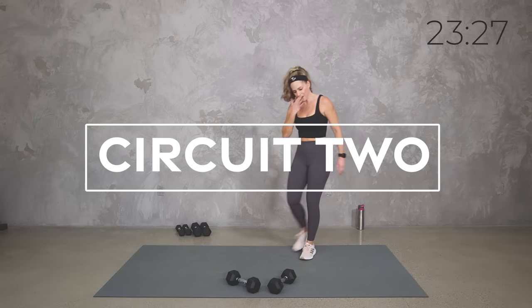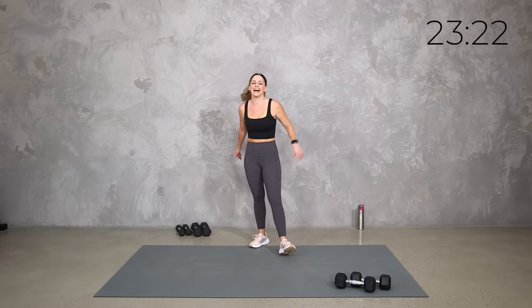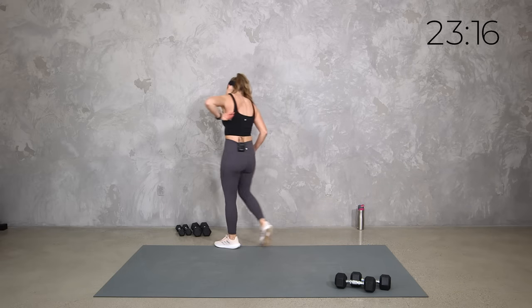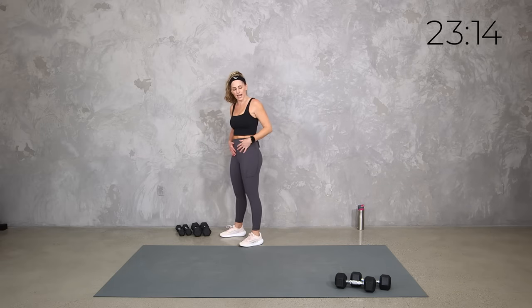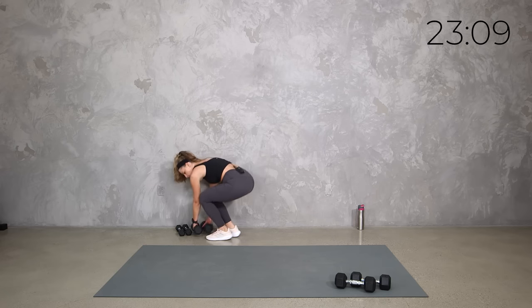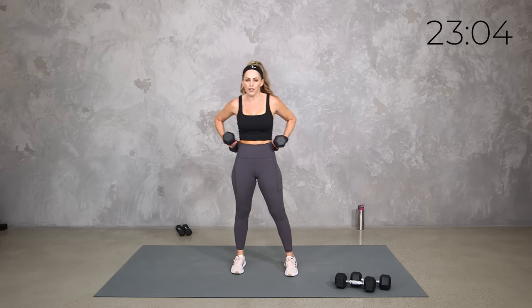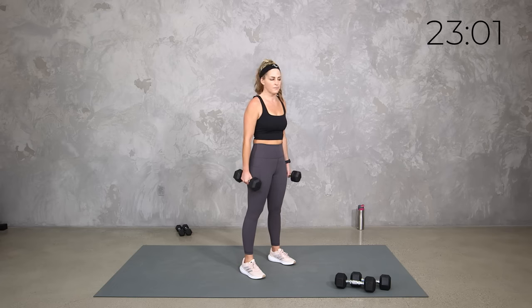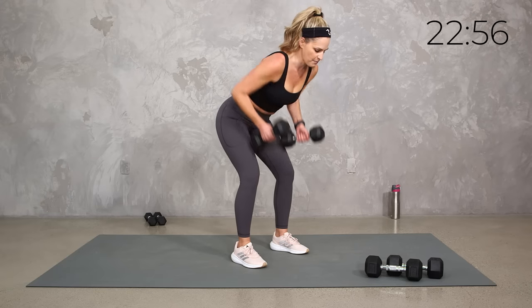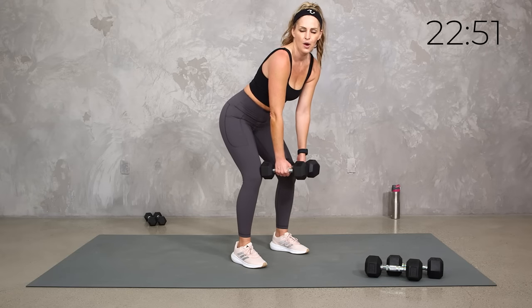Let's switch our gears to a little bit of upper body. I want you to come with something kind of medium. We're going to start with a version of a row, but because it's a longer set, maybe not what you would normally do a row with. For me that's 15s because we're going to mix it up. We're going to get some upper body pull on this. Core engaged. We're going to start with that regular bent over row — shoulders back, it's a hinge, weights in front, bring the weights to your side, squeeze in the shoulder blades and drop it down.